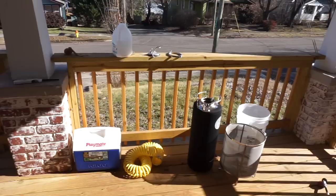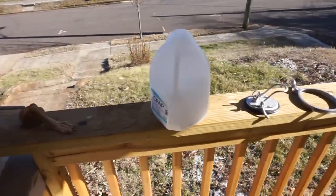Easy fix — just rack it into another corny keg. But my dumbass forgot to dump a gallon and a half of Star San solution out of the new keg first. Dumbass city. Goodbye, beer. Saying goodbye is hard.